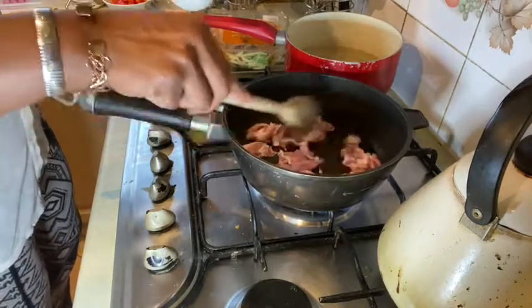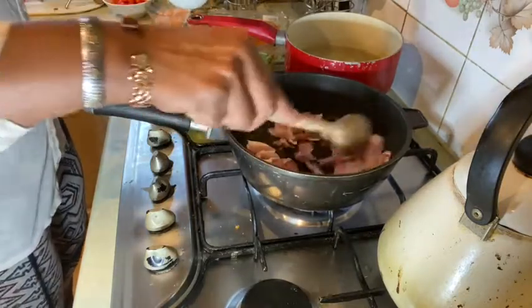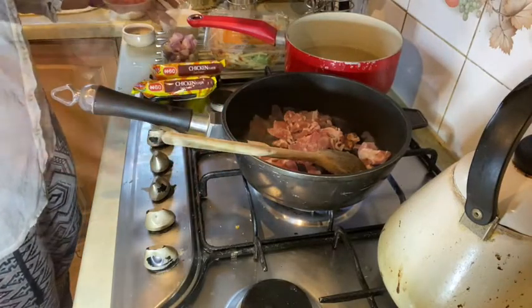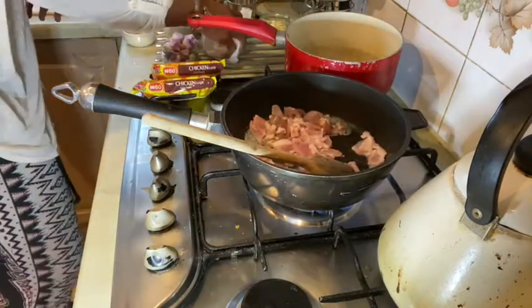I'm going to let that go until it all sizzles out and the fat comes out. We're going to let that go like that. Okay, guys — the water has boiled!